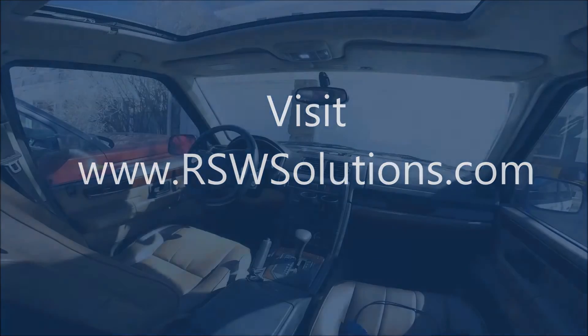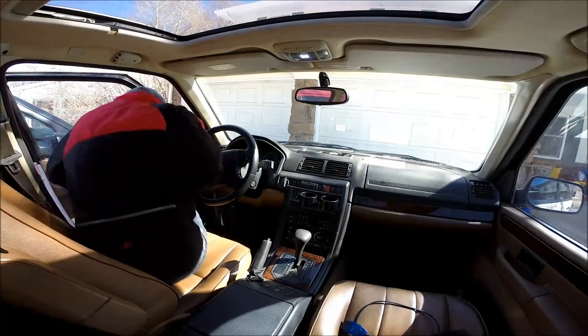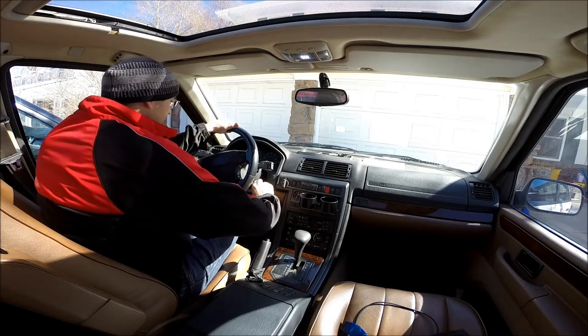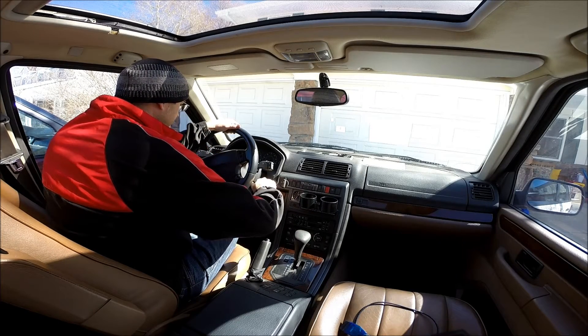Hi, Story Wilson with RSWSolutions.com. A very disturbing thing happened to me the other day with my P-38 Range Rover. I went to go start it and nothing happened. It's a very disturbing feeling.